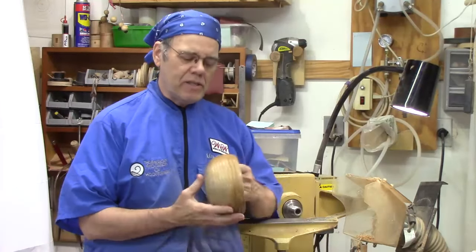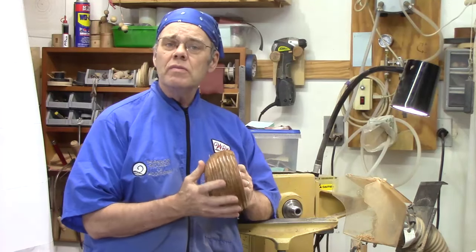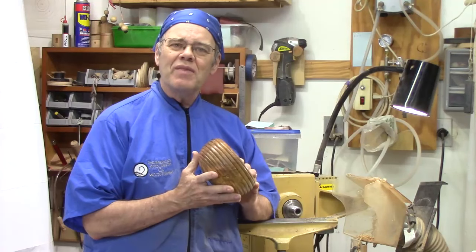Hi y'all, welcome back to my shop. Today I want to talk about beads — when to use them, why to use them, and how to create them. And if you're not using them in your work, maybe this will inspire you to give it a try.